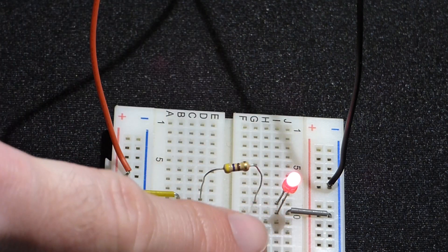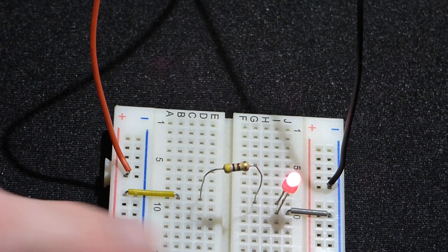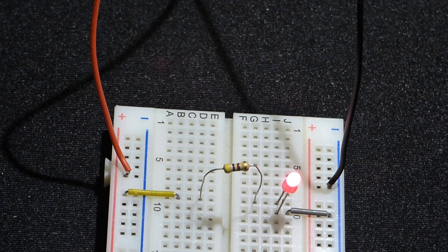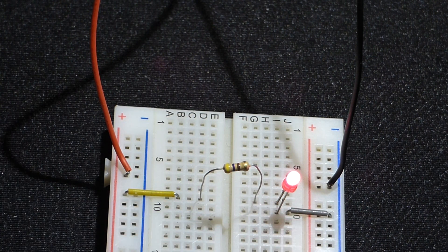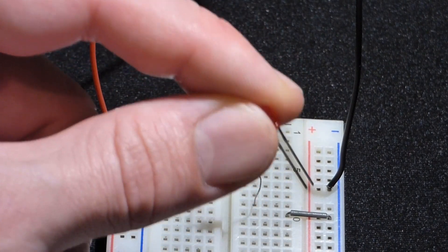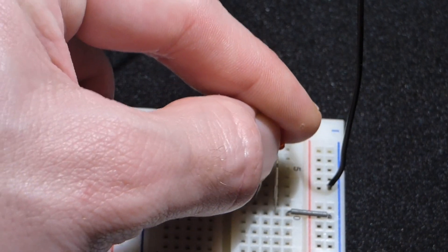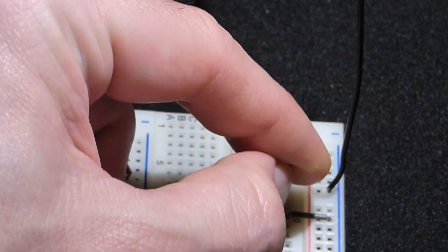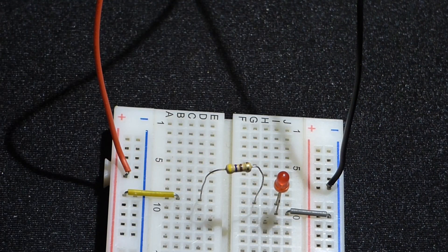The long lead of the LED is the anode and is more positive; the short lead is the cathode. If you trim the leads they'll be equal in length, but there's also a flat edge on the cathode side. The cathode side needs to be more negative to conduct. It's very common for circuits not to work because the LED or diode is inserted backwards — so it's important to get that right.